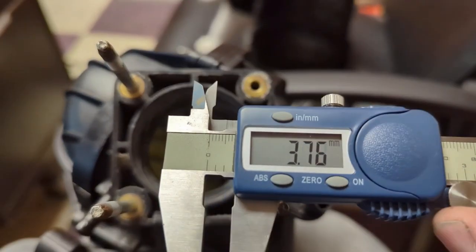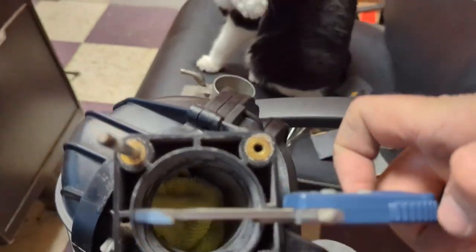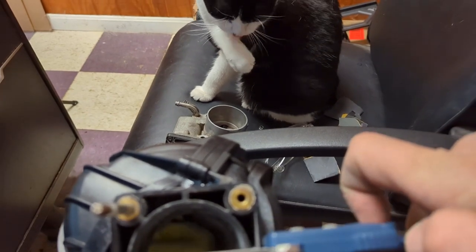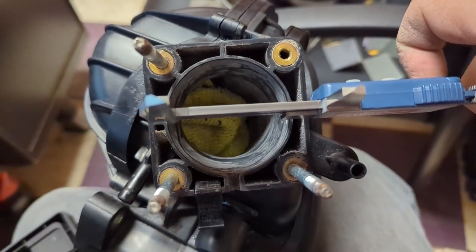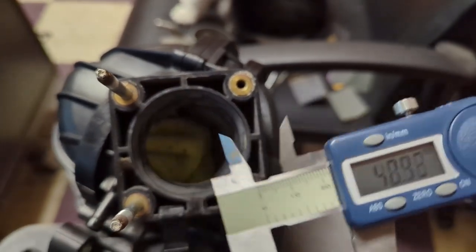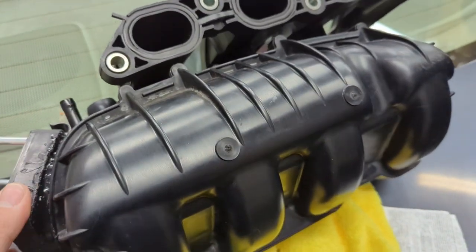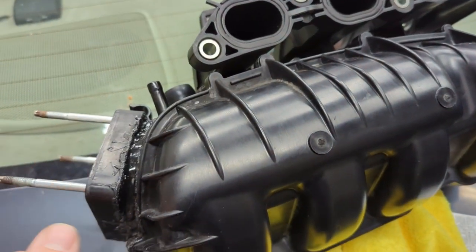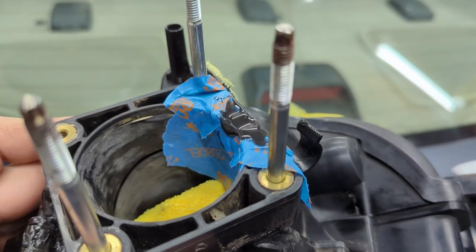I'm going to try to zero it out. Looking side to side we're at 59mm - about as close to 60 as I can get. We should be pretty much good to get this installed along with the intake manifold spacer, throttle body, and the AEM cold air intake.